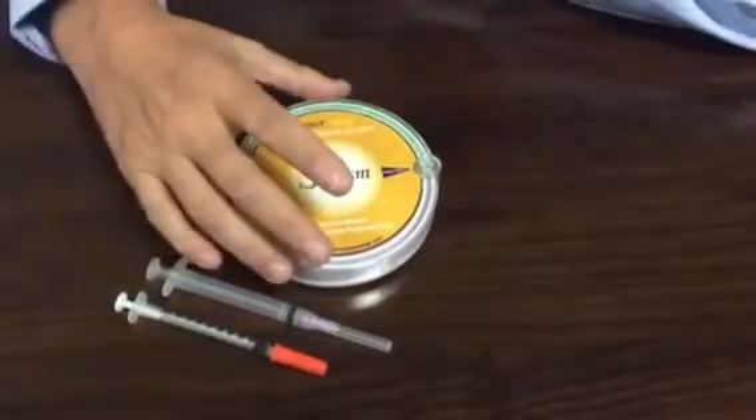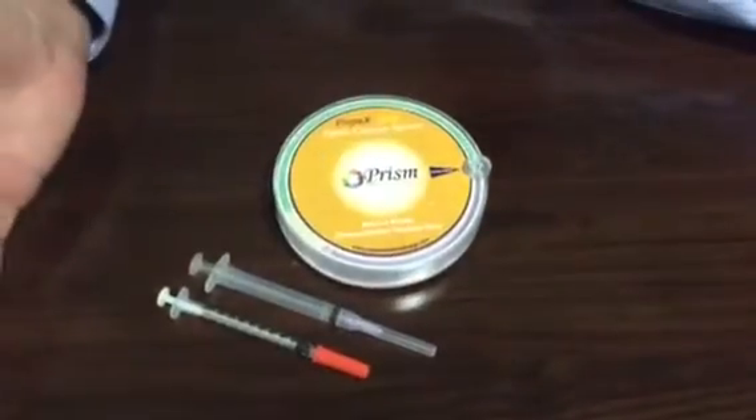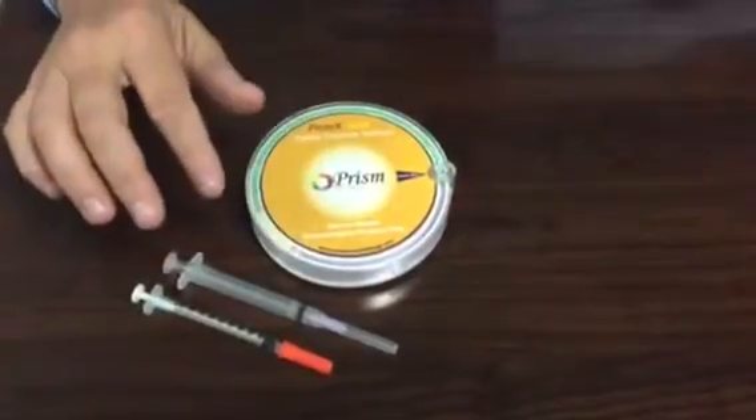Good afternoon. I have the Protect Your Safety Capsule System here today that I'd like to share with you. The system is spring-loaded, it's automatic, and it's got a hundred little capsules here.